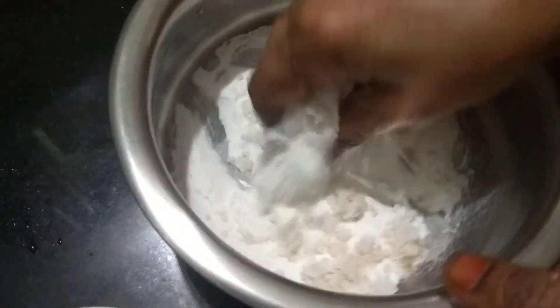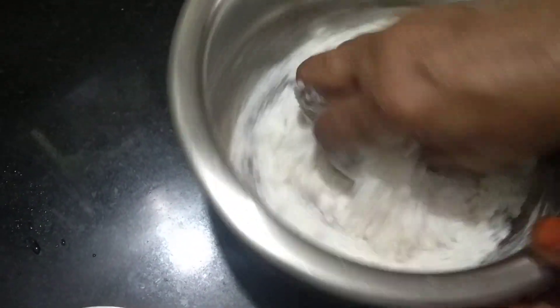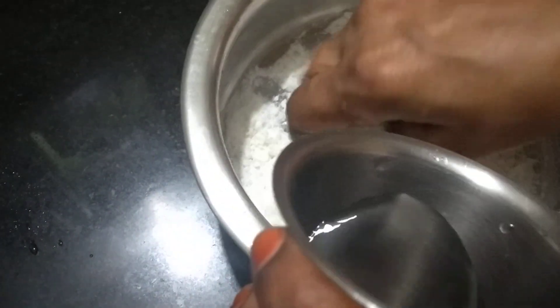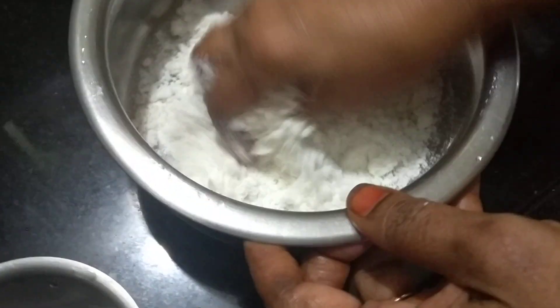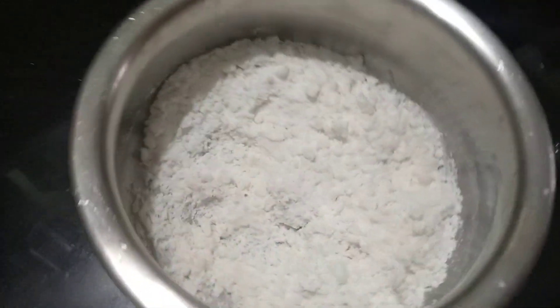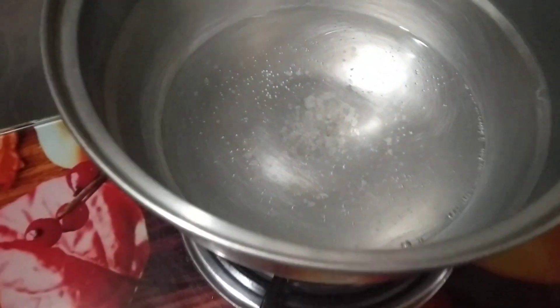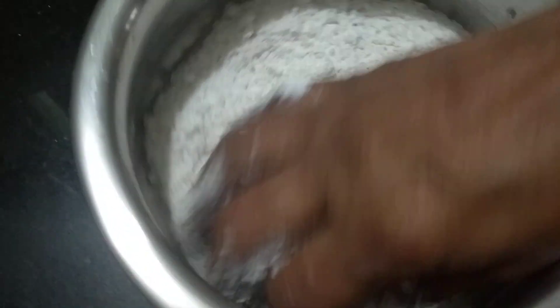Add a little salt. I will take 5 minutes to cover the sheet and put it in the board. The sheet is ready.